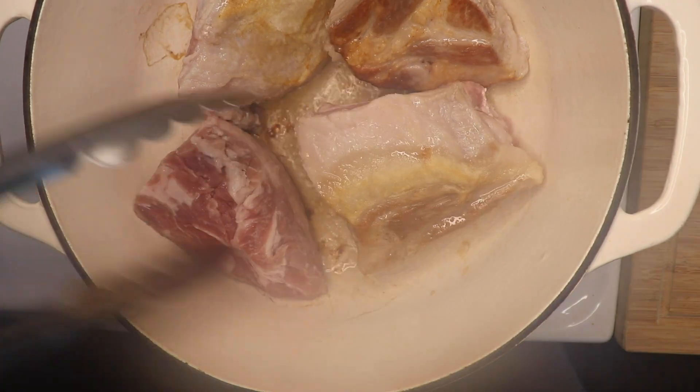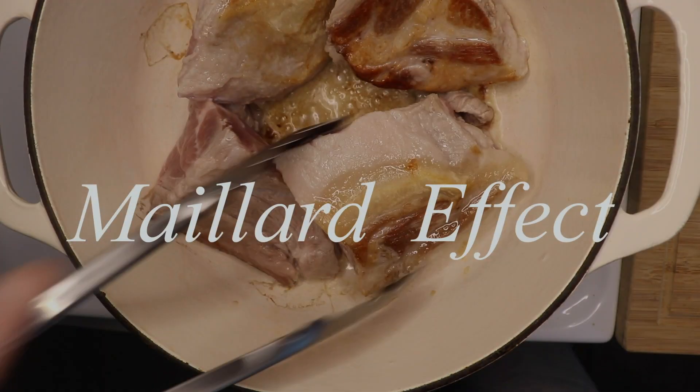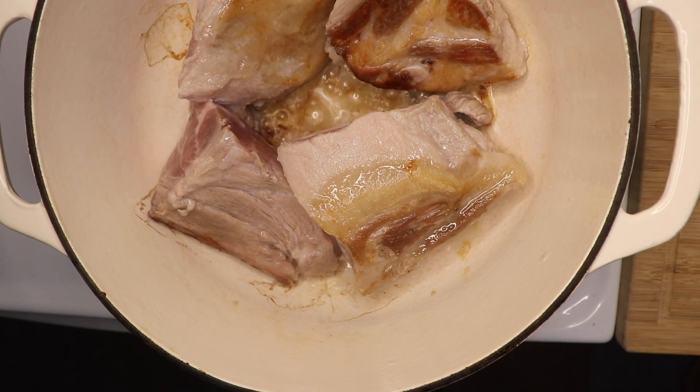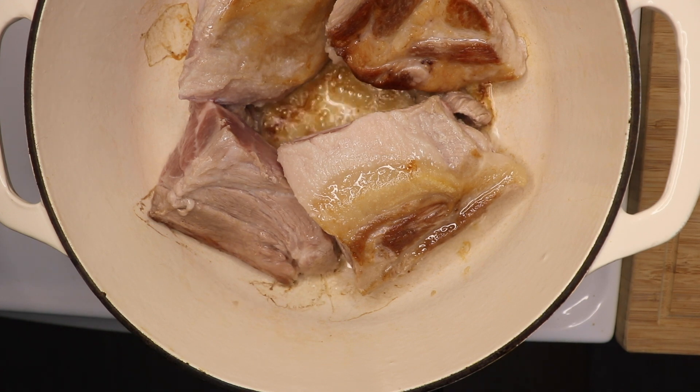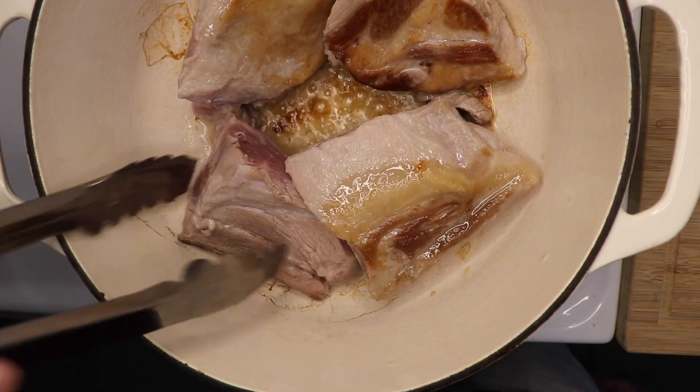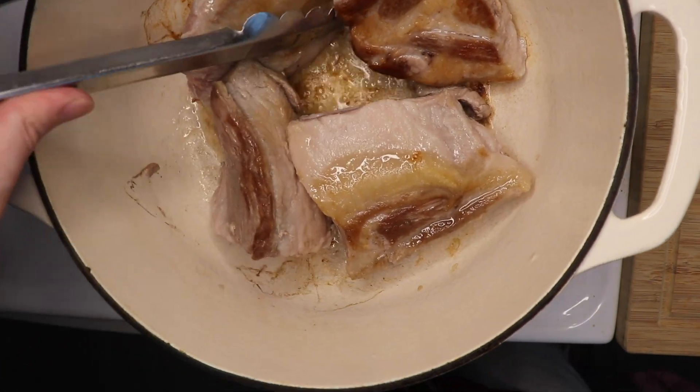So why brown the pork? First, we're introducing that Maillard effect, which gives us that roasted umami and aroma. Second, browning the pork can reduce any unwanted porky odors, especially around the outside of the meat. And finally, by rendering out the fat, we can make the final product much less greasy, especially the broth.